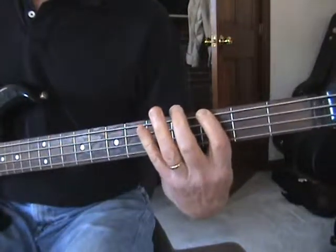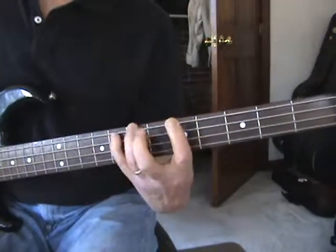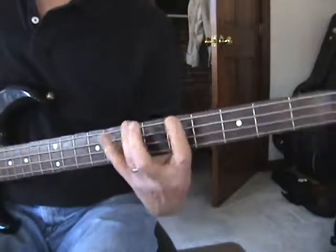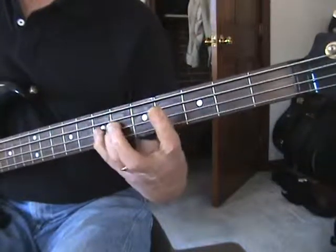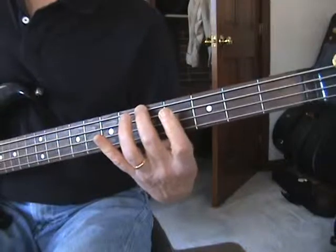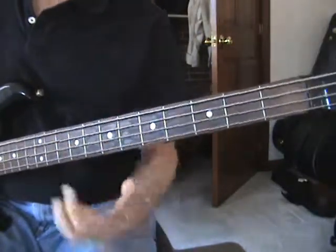And those scales are movable. If I wanted to do it in A, I'd just move up and start on the A note. Same with the major. Those are two good ones to get you going. Go practice.